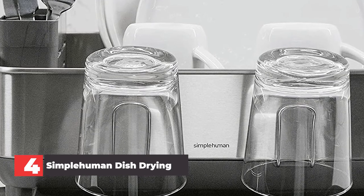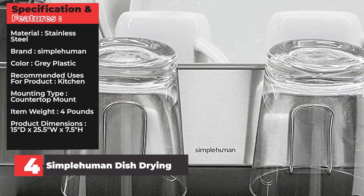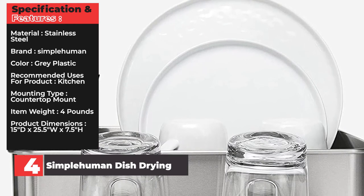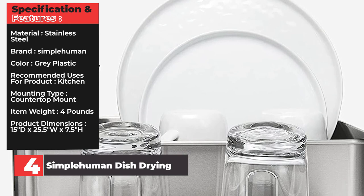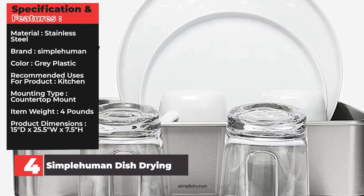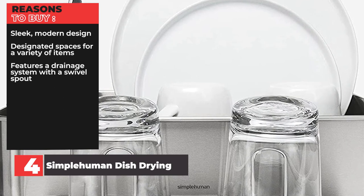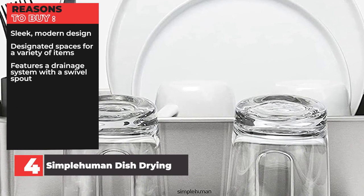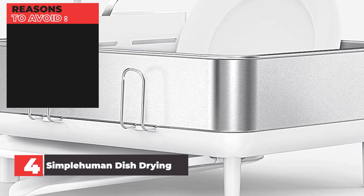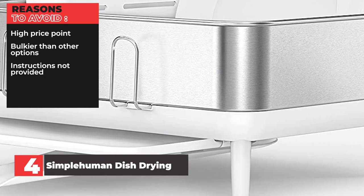It's no big surprise that a dish rack this advanced comes with a hefty price tag. However, we think it's well worth the splurge. The rack has standout features that set it apart from the competition. Not only is the stainless steel construction extremely durable, but it also creates a sophisticated aesthetic and blends in nicely with modern kitchen appliances. An anti-residue and fingerprint-proof coating protects against water spots and smudges and keeps it looking brand new. Specifications — Material: Stainless Steel. Brand: Simplehuman. Color: Gray Plastic. Mounting type: Countertop mount. Item weight: 4 pounds. Dimensions: 15 by 25.5 by 7.5 inches. Reasons to buy: Sleek modern design, designated spaces for a variety of items, drainage system with a swivel spout. Reasons to avoid: High price point, bulkier than other options, instructions not provided.